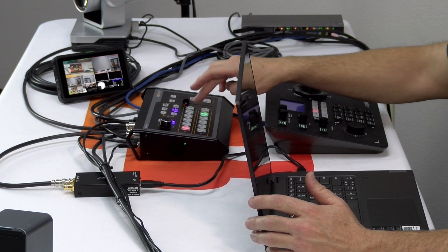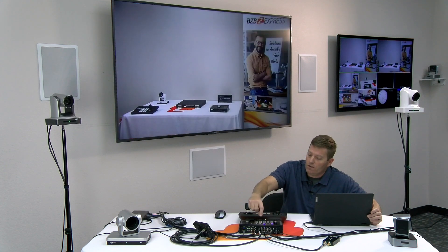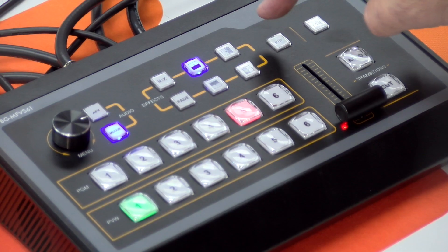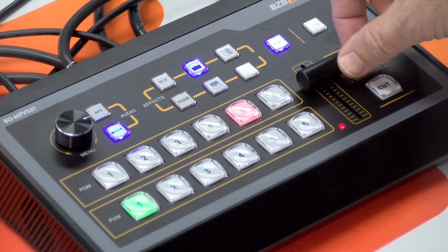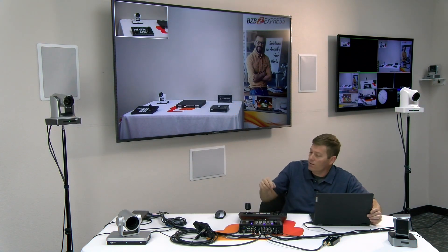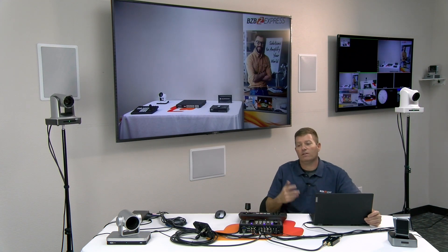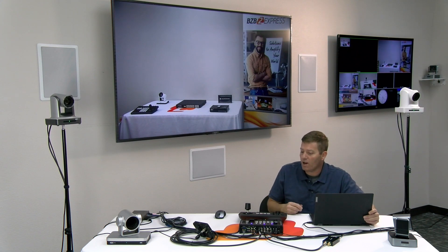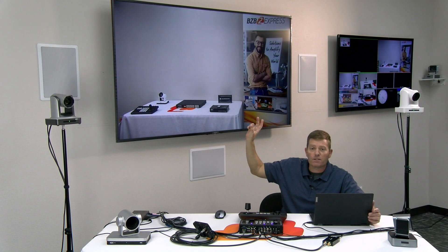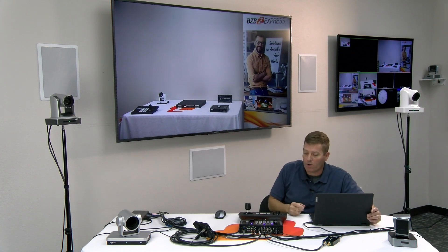Another cool functionality is picture in picture. If you select picture in picture and choose cameras one and two, as you can see in the top left corner, I was able to transition from camera one to camera two and then remove the picture in picture. It's really nice to have for your own monitoring, or for situations like a house of worship where you might want a choir in a small window with the main show in the primary window.